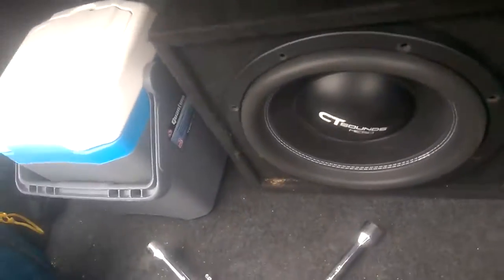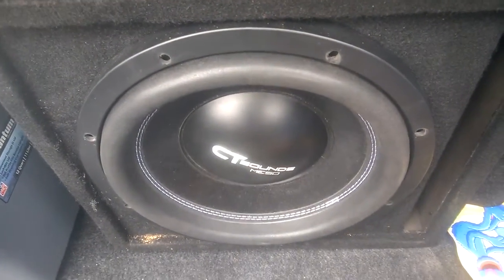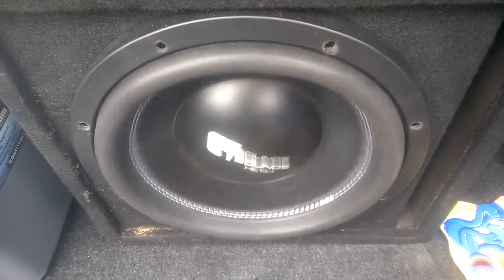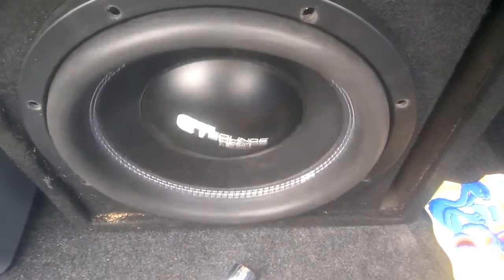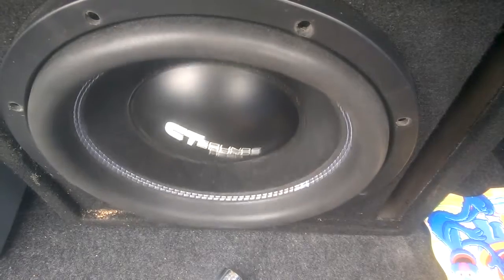So here's the finished result of the brackets. I didn't want to drill into those wires, so I left those two alone. But if someone tries to steal this, they're going to have a hell of a time — these are pretty long bolts I have in here. By the time they get through it, I should be outside whooping their ass.